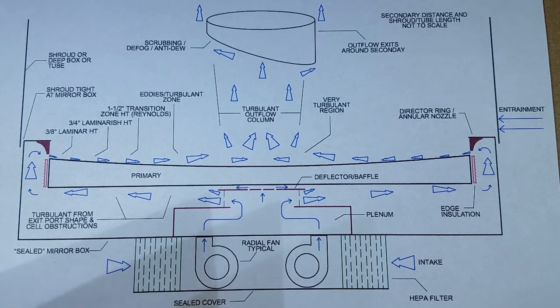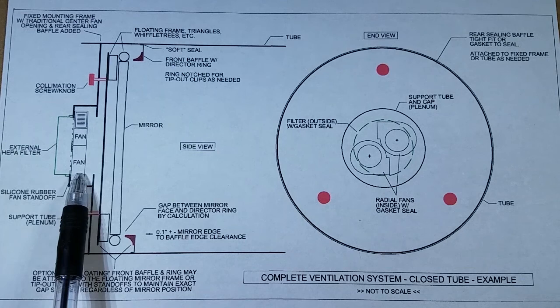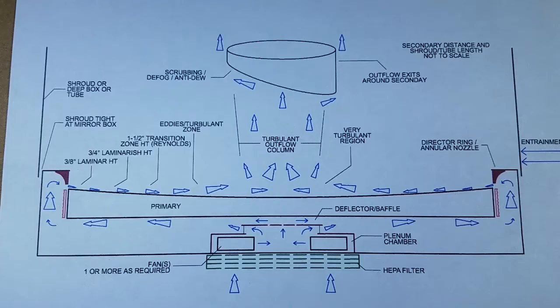This design has been reconfigured into a much more compact arrangement for rocker-based and tube-type scopes. Here the design has been adapted to a tube-type telescope, such as a sonotube, and you'll notice it has the same elements but in a slightly different configuration: filter, fans, plenum, the director ring, and a view from the end.